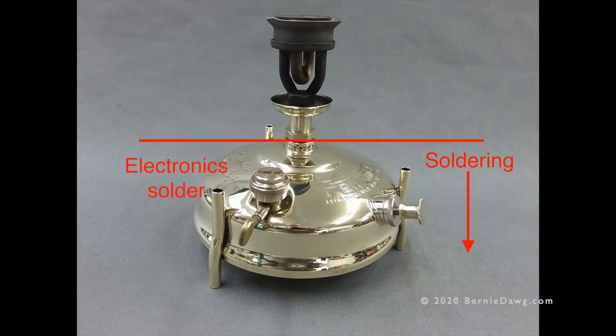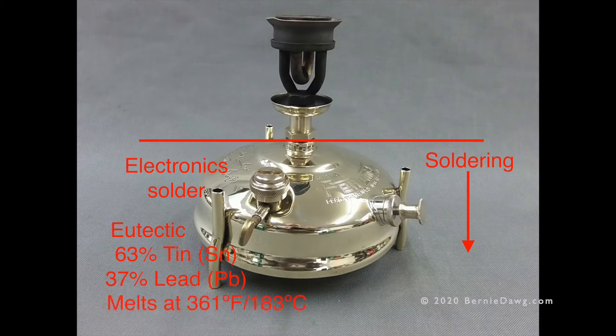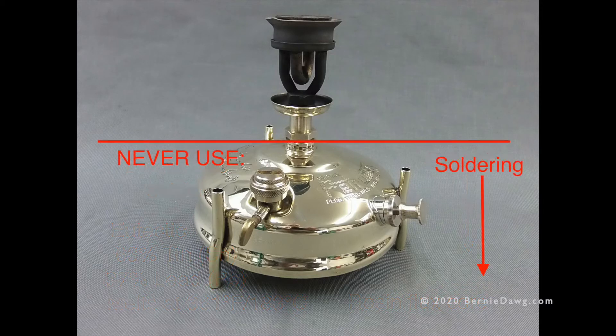To be successful with soldering, you want to use electronics-style solder. Electronic solder is a eutectic, which means it melts directly into a liquid. That point is 63% tin and 37% lead — it melts at only 361 degrees. Make sure you get a rosin flux core solder.